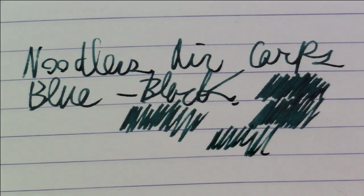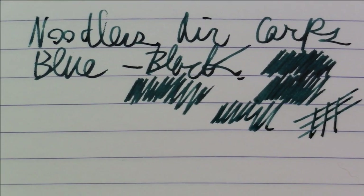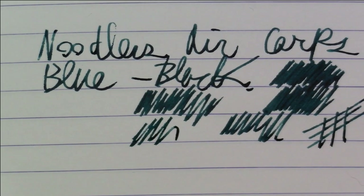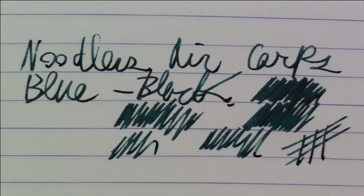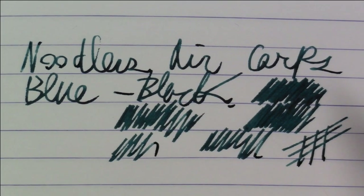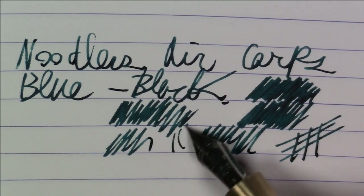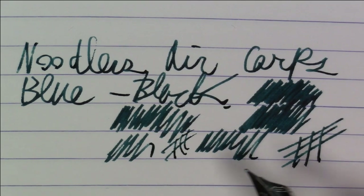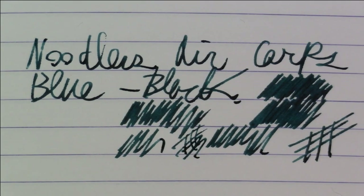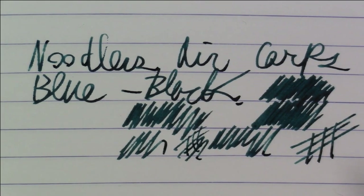It's a good, nice dark color — fairly conservative color. You can kind of use it for almost any occasion and purpose. Dark, very saturated, nothing much in the way of shimmer, sheen, or shading. Just a nice color that's very, very dark and contrasty. And I personally think it's good for a pocket pen — you may have to write on various papers, and you can't really do without a proper ink or a fancy colored ink, because you never know what you're going to be called upon to jot down. That's why I use this ink in this pen. That's what this ink looks like on Rhodia paper.